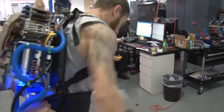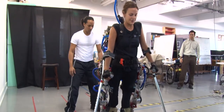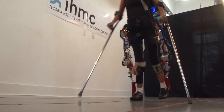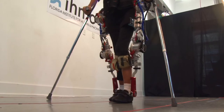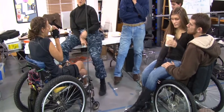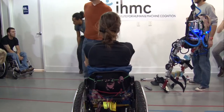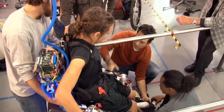Our research started with a mobility assistance exoskeleton with motors at the hips and the knees for sagittal plane motion. We were able to provide mobility assistance for two persons with SCI complete injuries — they had lower extremity paralysis and were not able to walk on their own.